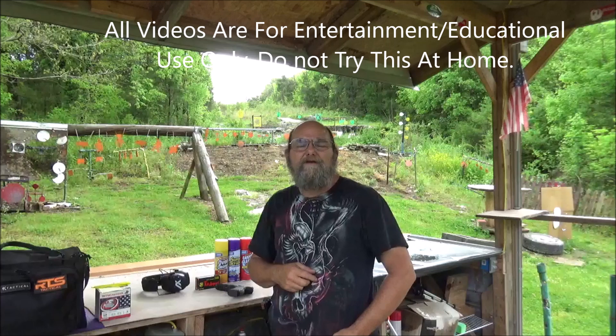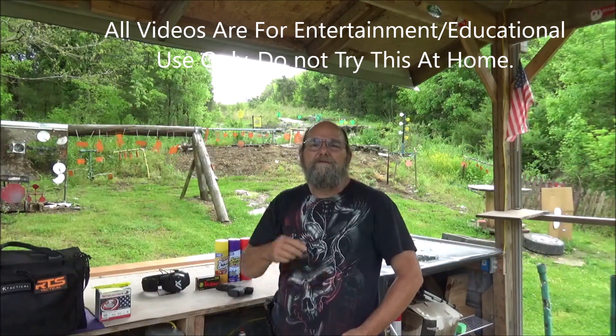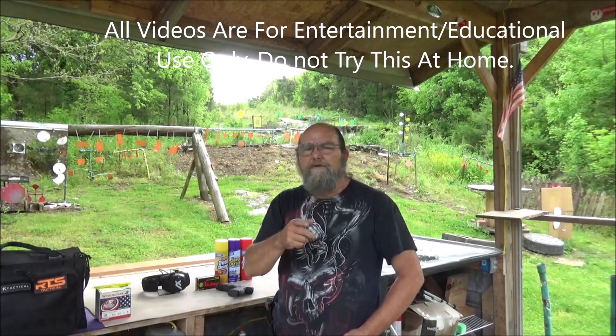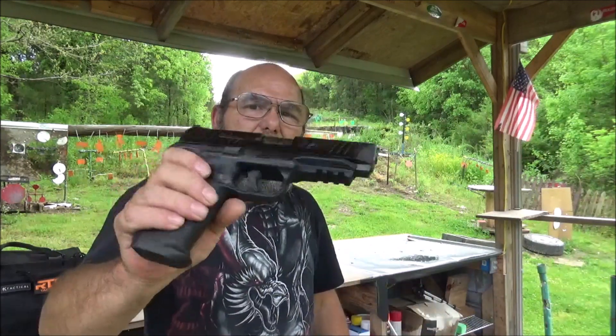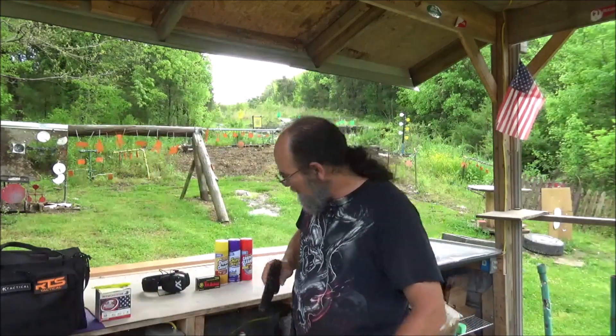Hey everyone, welcome to Abba Metal. Out here on the range today, and I got to thinking, I wonder which one of these would pop the best when hit with a 9mm. I got my Remington RP9 out here — my go-to 9mm.